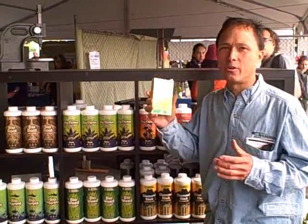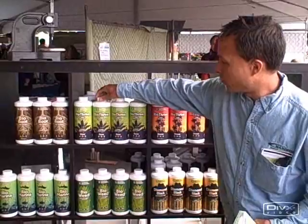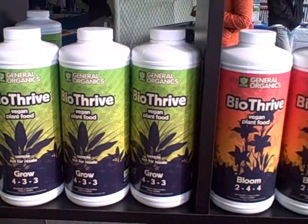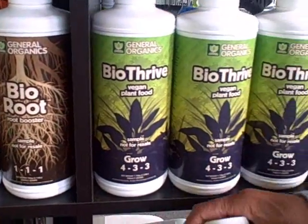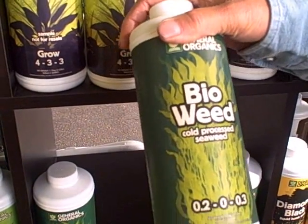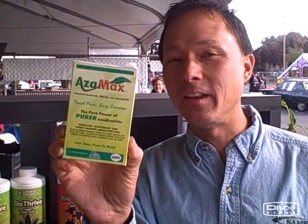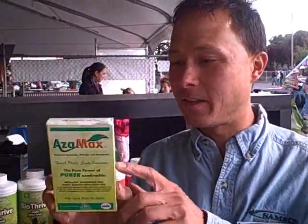General Hydroponics now has a new line called General Organics for the home gardener to grow plants outside. They have Bio Thrive, a vegan plant food, and products called Bloom and Grow. They have Bio Root Booster and something I really like called Bio Weed, which is a cold-processed seaweed — basically a raw food for your plants. One of the cooler products here — I get the question a lot: what do you do about bugs? Now you can use Azamax for bugs. It's an insecticide that's OMRI listed for use in organic gardening. It's basically extracted from neem oil, so you could use neem oil which has the same properties, but this is a more concentrated version that may actually work better.